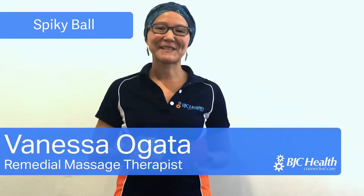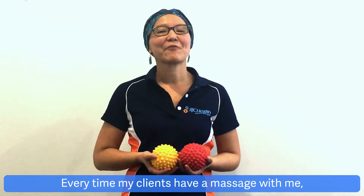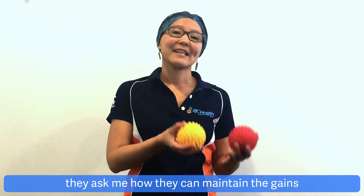Hi everyone, I'm Vanessa, one of the massage therapists here at BJC Health, and I'm here today to talk to you about Spikeball. Every time my clients have a massage with me, they ask me how they can maintain the gains after the massage session.